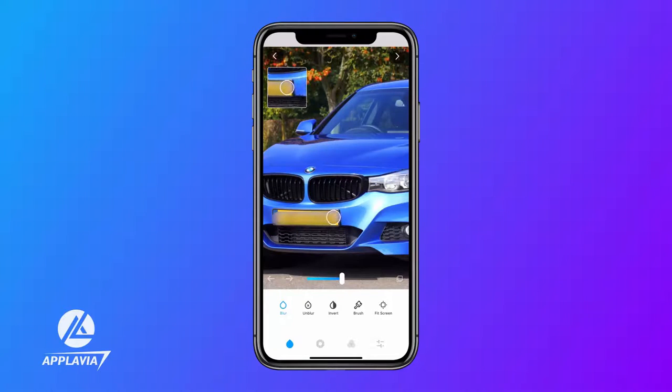Next, apply the Blur tool over your license plate. When you're satisfied, tap on Blur to adjust the opacity.